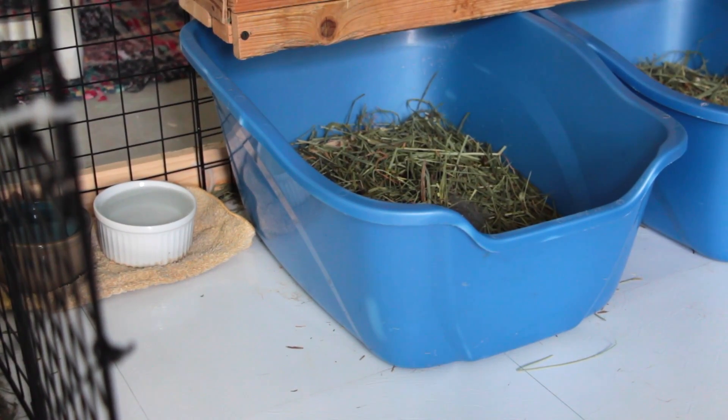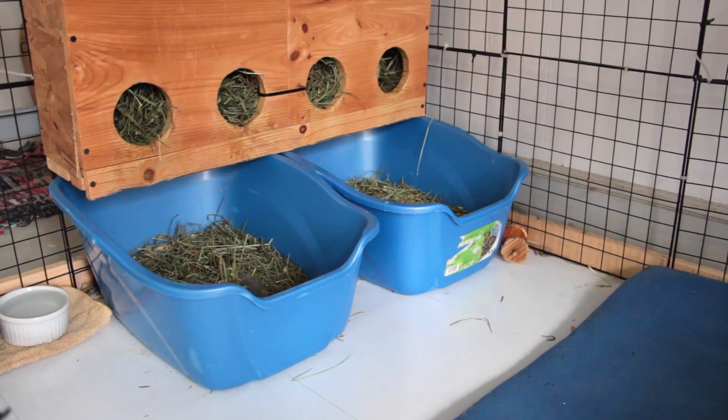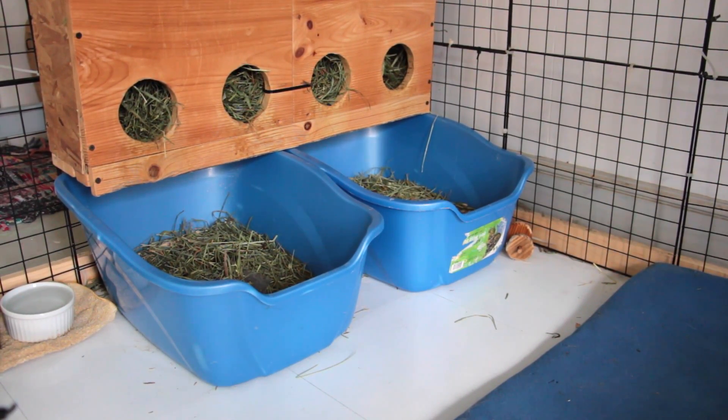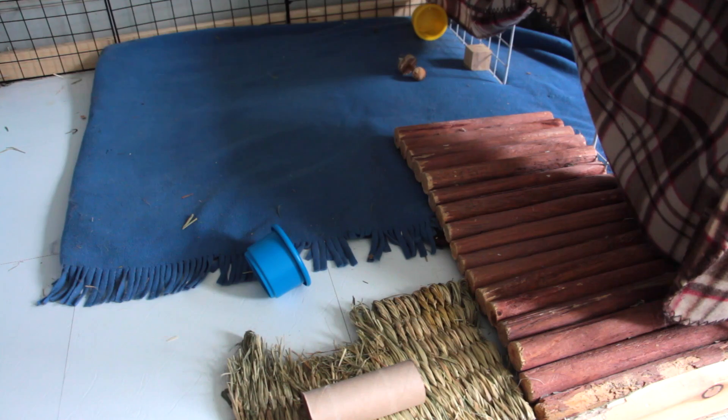Over in the right corner there is a towel with two water bowls, and on the right side it's the same with the hay rack and two litter boxes. Everybody always asks where I get the litter boxes — I bought these from Tractor Supply, but I've seen them many other places as well. Over in the corner there is also a Petco chew. In the middle section there are some toys on the ground.